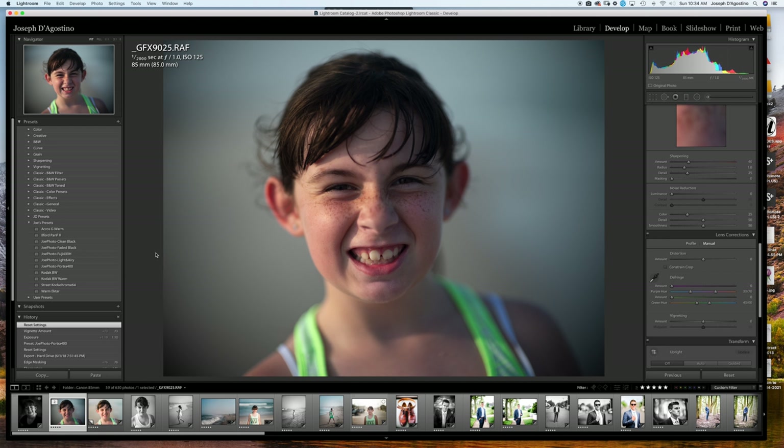I haven't overdone it or gone crazy with the coloring — I haven't tried to put a strong edit on it because I think that takes away from what film actually looks like. When choosing the presets, I tried to stay as close to the original film stock as possible.